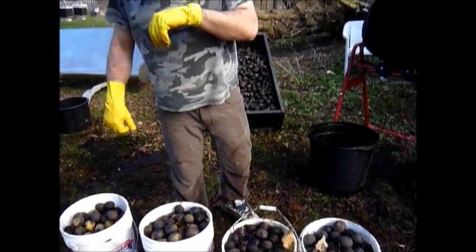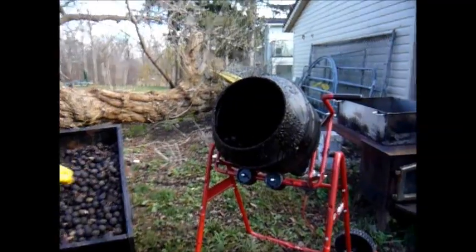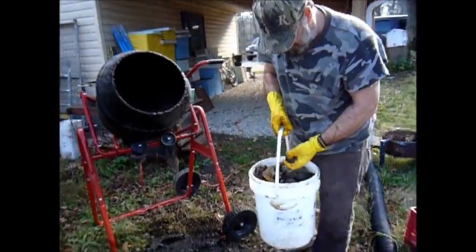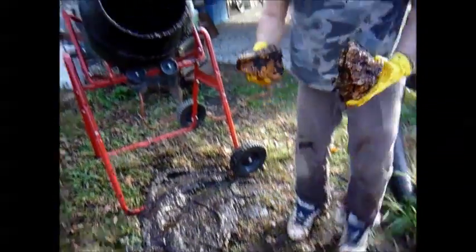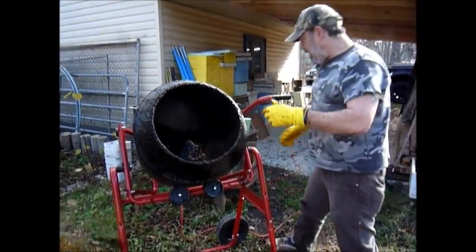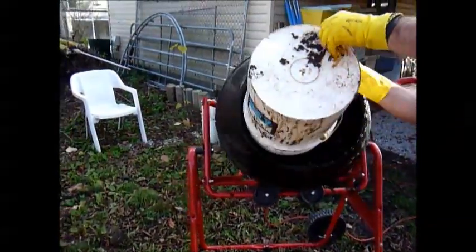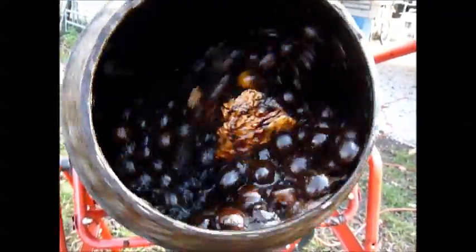Instead of sitting over a bucket doing these by hand with a knife, we're going to use our cement mixer to de-husk the walnuts. We've soaked the black walnuts in water to weaken and soften the husk. We load these into the cement mixer and I put in some rocks — I'm using big chunks of quartz because the sharp corners are nice and heavy. They'll beat off the husk from the nut and the water will wash it away. I can probably do a couple of buckets at a time, taking about half an hour — it works great and sure beats doing it by hand.